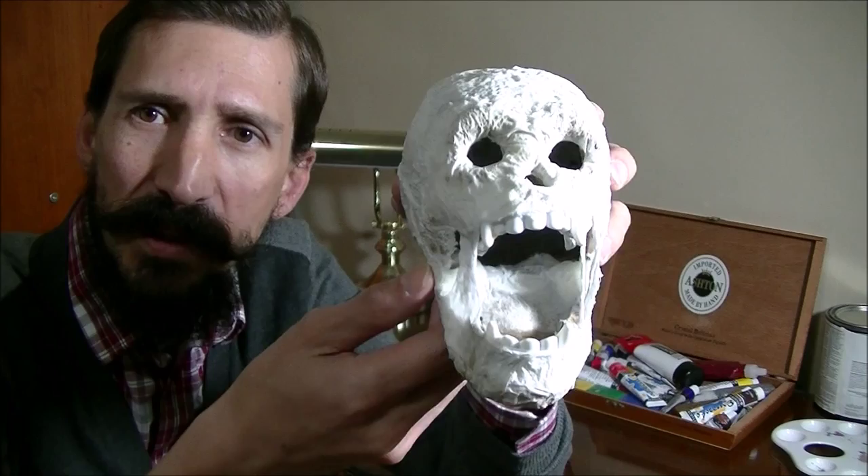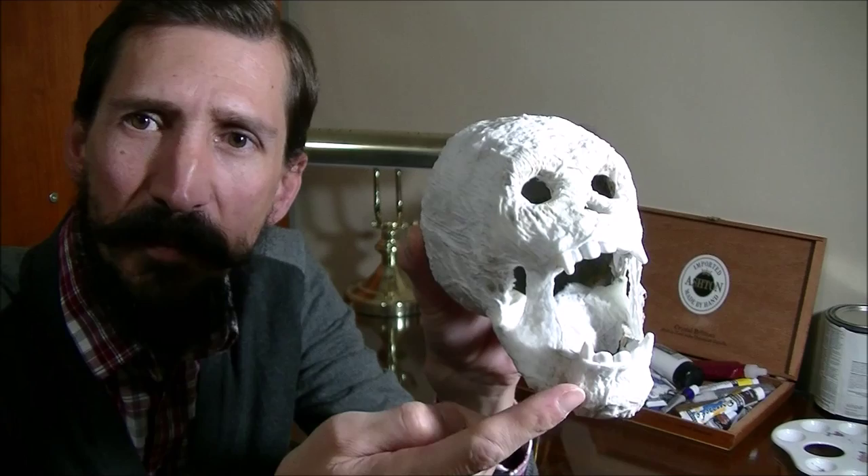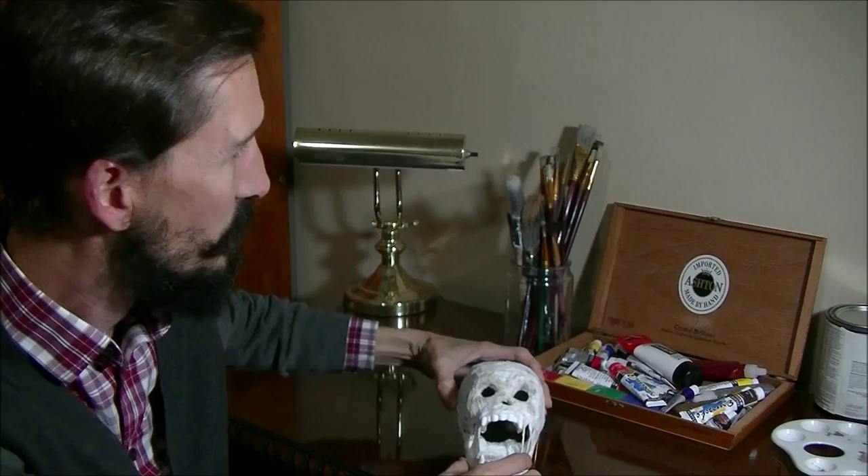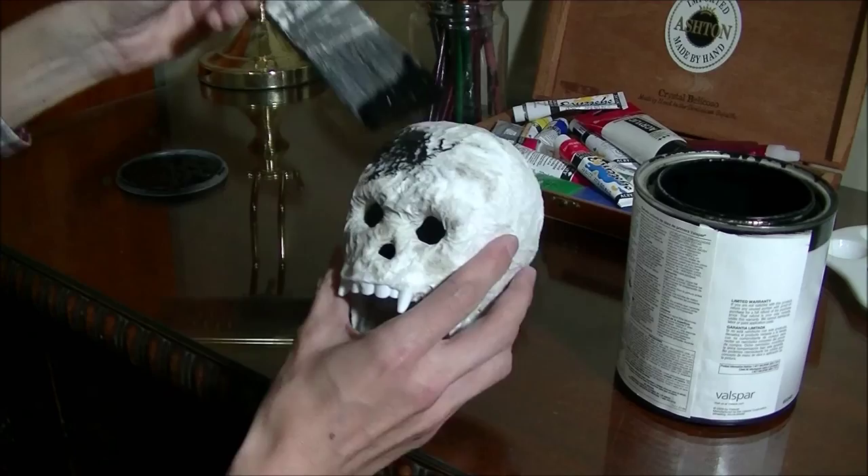Hey everybody, we've gotten this far corpsing our skull. As you can see, we added the fangs in previous steps. We did some corpsing with toilet paper and some cotton on the side. Now we're getting ready to paint. We're gonna start with some flat black latex paint — I just found this in my garage.